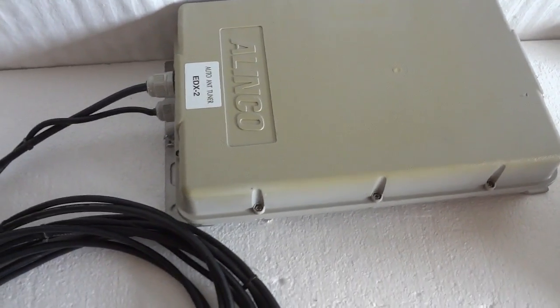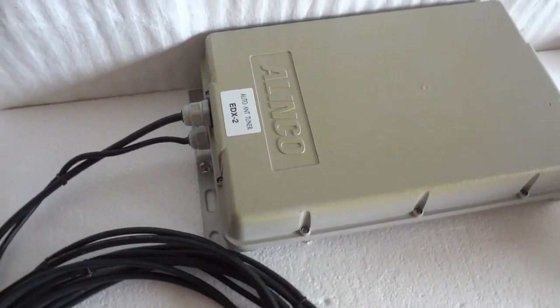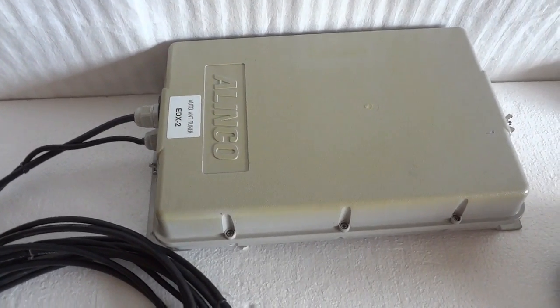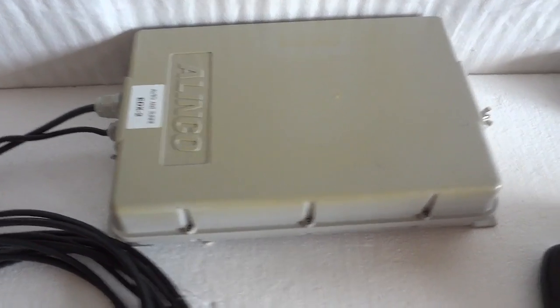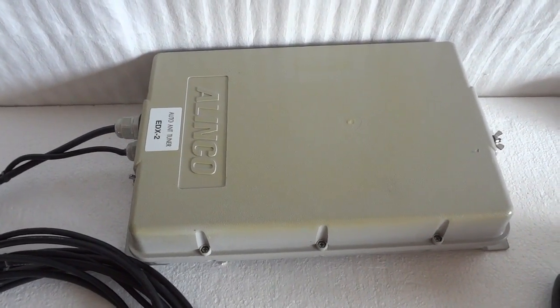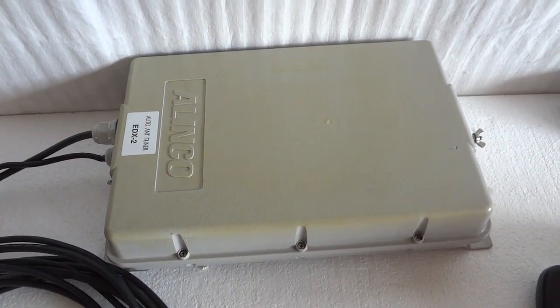Today we're going to demonstrate the Alinco EDX2 automatic antenna tuner. The Alinco is specified for 1.6 to 30 megahertz and can handle 200 watts PEP. The advantage of this tuner over a lot of other automatic tuners is that this one only requires very little RF power to actually tune.